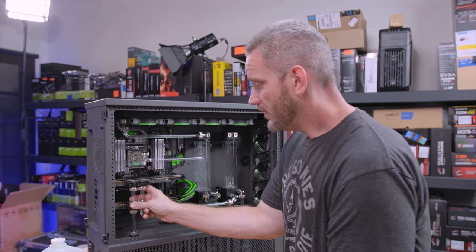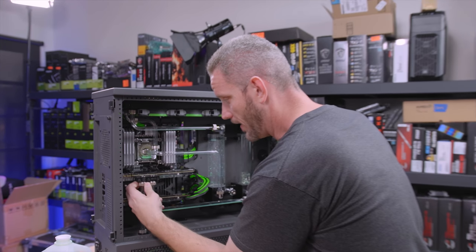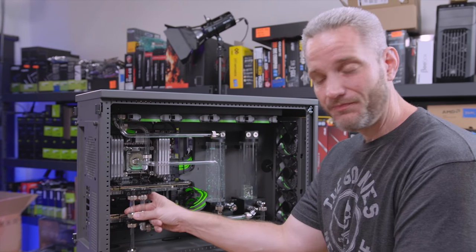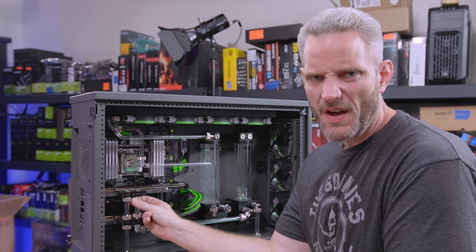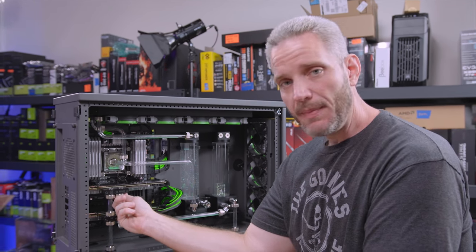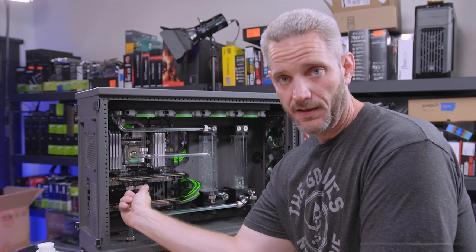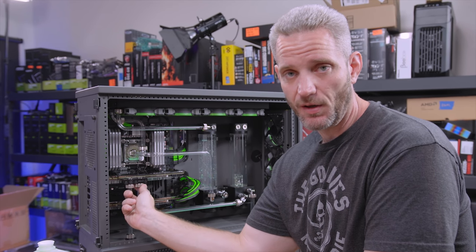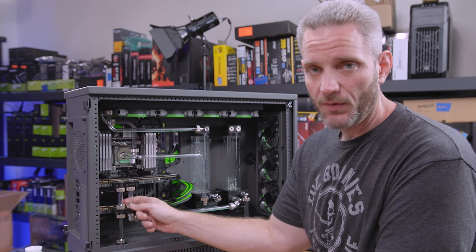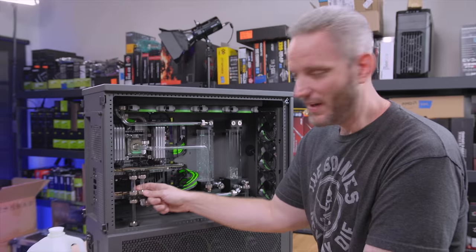I thought this was a very good video to show how the fluid has held up, because there are times I walked away from the system playing a game — wife calls me downstairs for dinner — and then I'd proceed to forget about it for a month, running nonstop in a room that's not air conditioned because they close off the vent so the rest of the house can get AC. I think this has gone through some of the worst scenarios you possibly could.